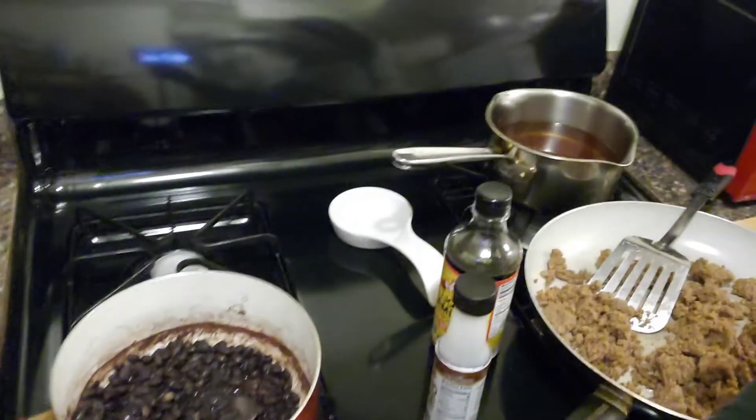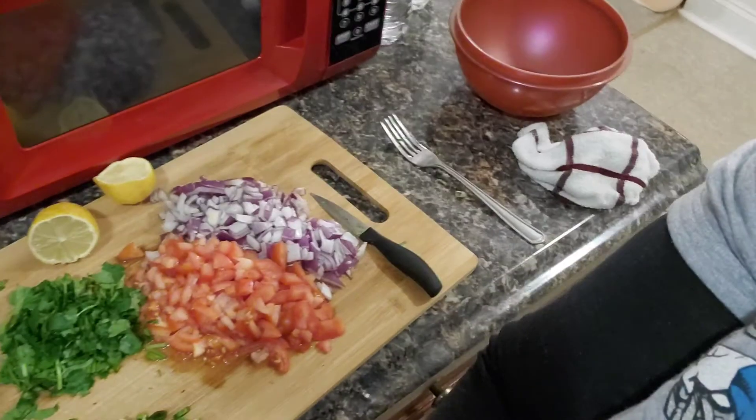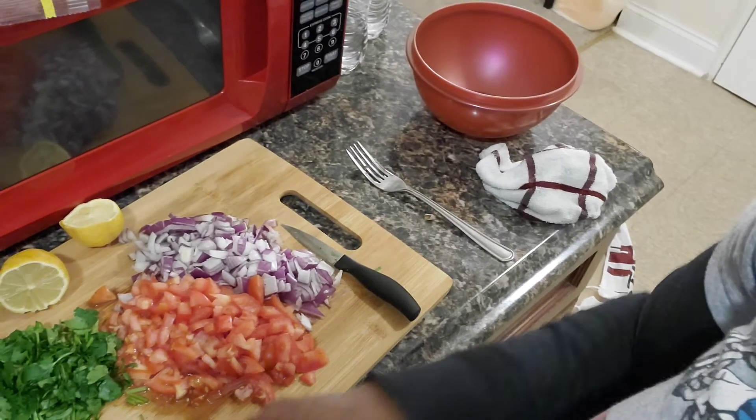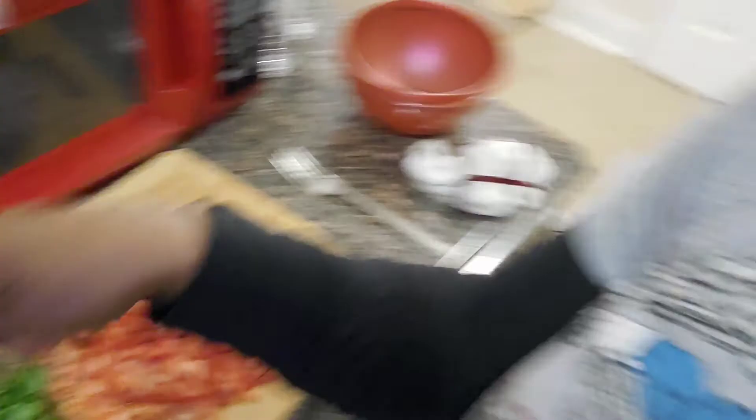I'll be using liquid smoke and liquid aminos to season. Some things I've already cut up — I have my black beans, cilantro, a little bit of jalapeño peppers, tomato, and onions. Right here is my lemon; I didn't have limes and forgot to get them at the store.